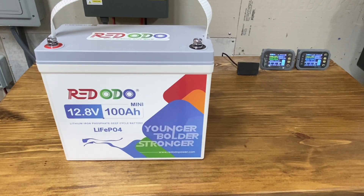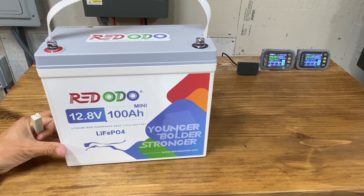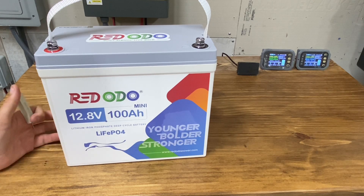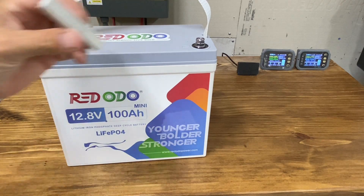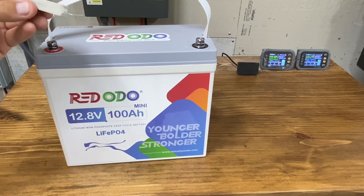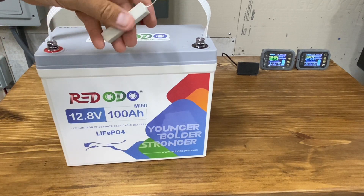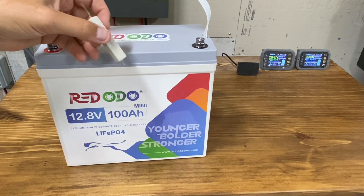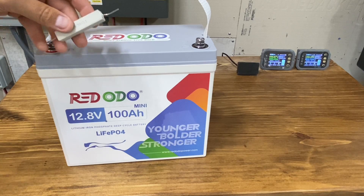Maybe you don't have a rack battery, or maybe you have a small 12-volt system with lithium iron phosphate like this little Ridoto Mini, and you need to pre-charge your capacitors in whatever inverter you have. You might have a 24-volt system with two of these. That's where these resistors come in. You can buy really cheap ones on Amazon — I think this is a 30-ohm. You can get ones with aluminum covers, fancier ones, or you can build your own.